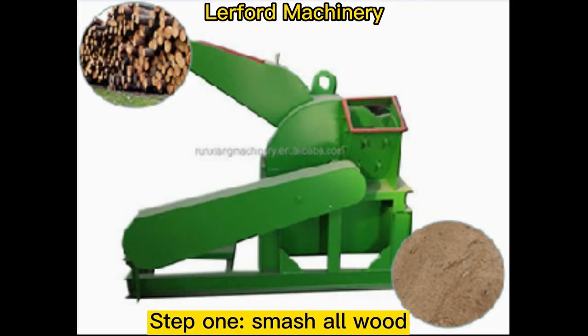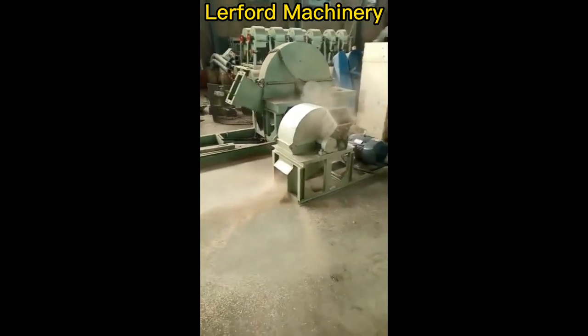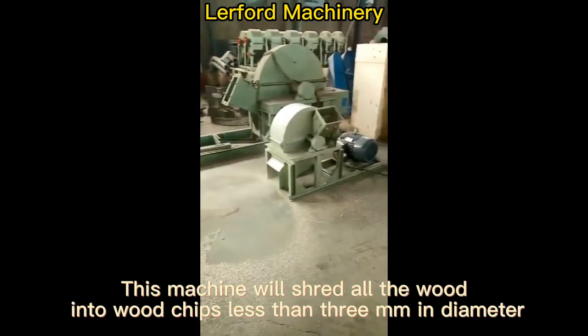Step 1: Smash all wood. Put all wood or sawdust into the machine for crushing. This machine will shred all the wood into wood chips less than 3 mm in diameter.